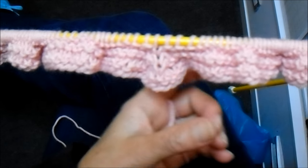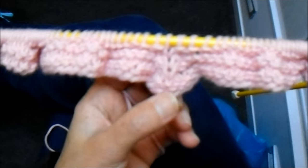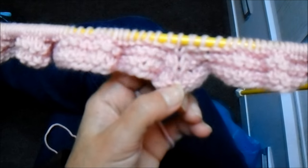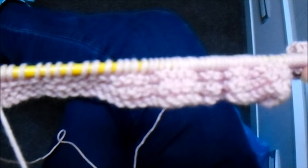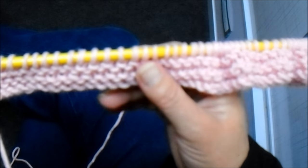Terminei a primeira etapa da bandana. Com esse procedimento que eu fiz, forma o começo aqui da ponta. Então, agora eu vou pra próxima. Nesta parte, eu vou trabalhar até 43 tricô.